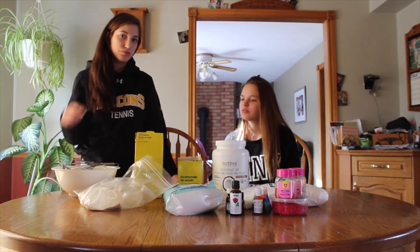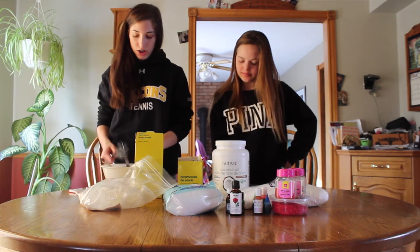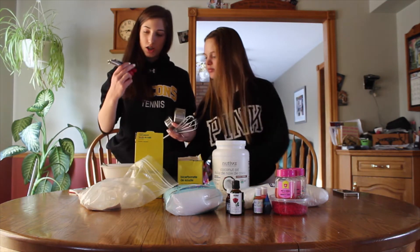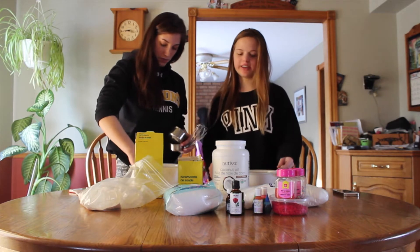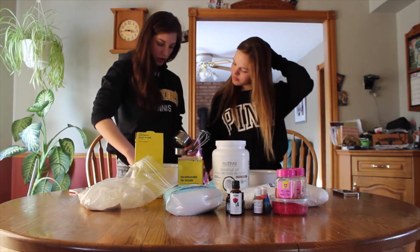We'll put all the ingredients and measurements in the description below. You're also going to need a whisk and some measuring cups. Use two bowls — one for your dry and one for your wet ingredients, kind of like cooking. We're going to need more bowls because we're going to make different colors.